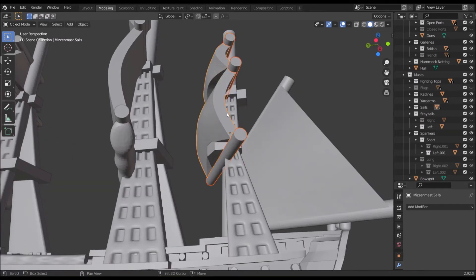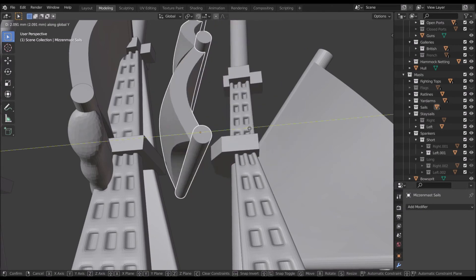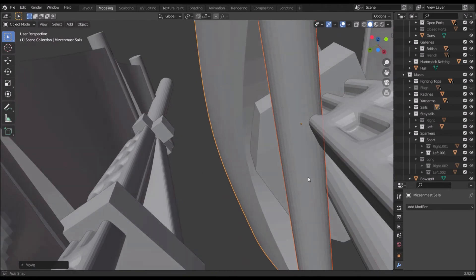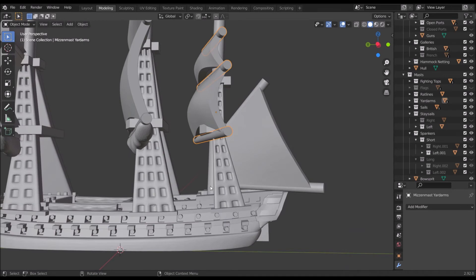The only issue is you'll have cropping on the ratlines now, since these were positioned to be in front of them. You can move them — press G for grab, Y to lock on the Y axis, and move them forward a bit — but then you'll have an island there. If you want to get super into this you'll have to do some more advanced stuff; I'm just showing you the easy tips for now.